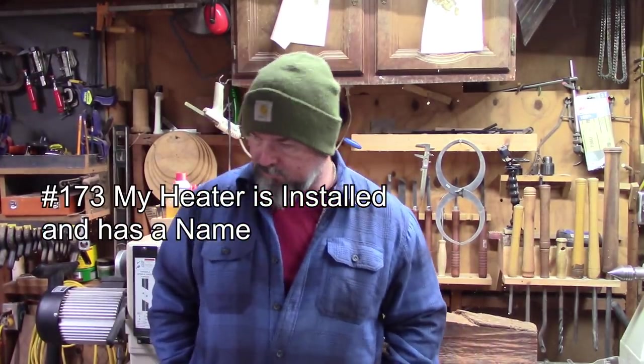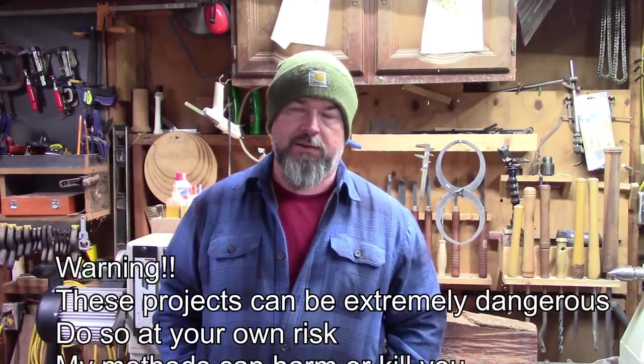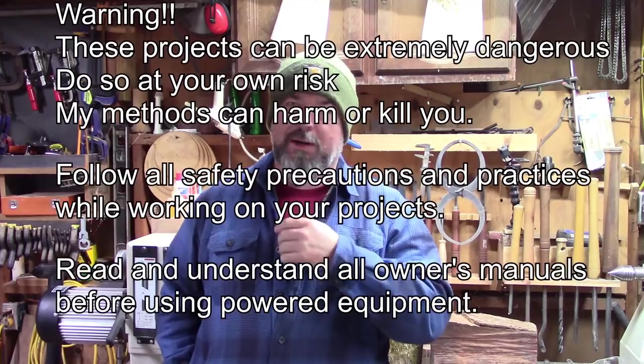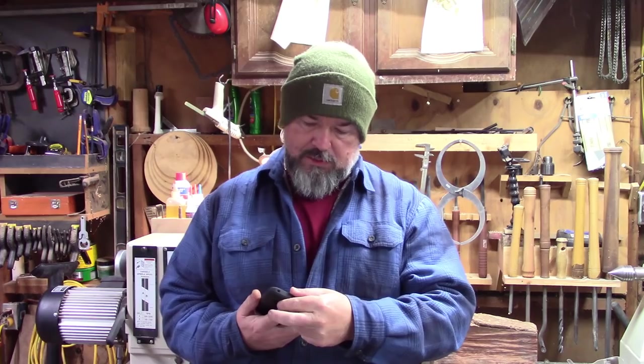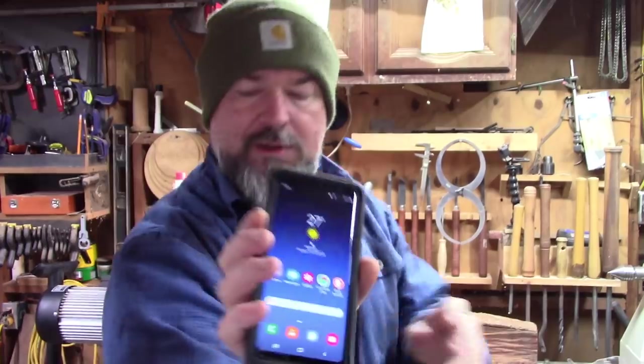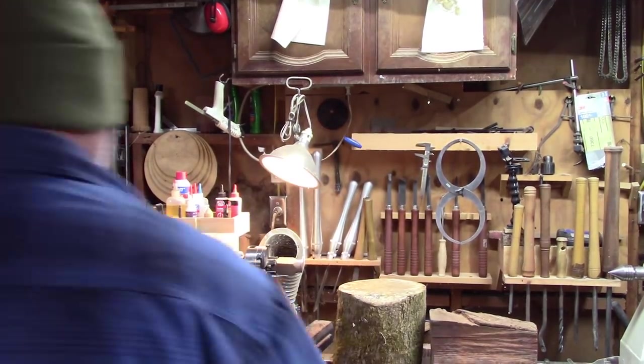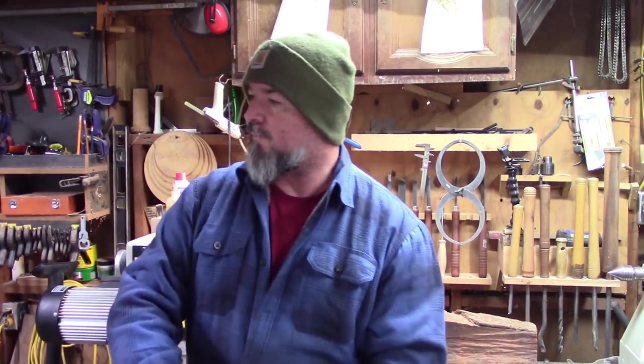Good morning. For the last couple weeks or so I've been working on a new heater for my shop and I finally got it installed, so I'm gonna show that to you and see how it burns. I haven't burned it yet so we're gonna see how it does, and hopefully it'll warm the shop up so I can get out here and work when it's cold. It's about 27 degrees here in Rockmark right now, so I'm gonna fire this heater up and show you how I've got it installed.